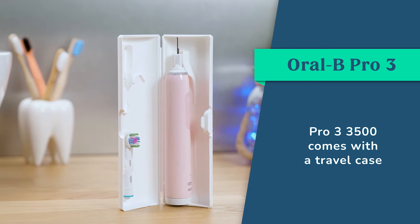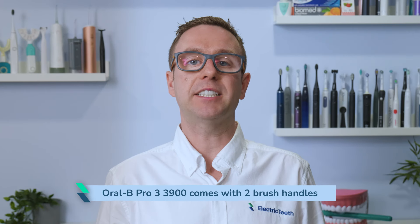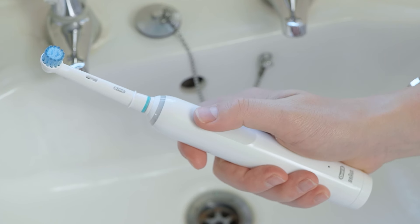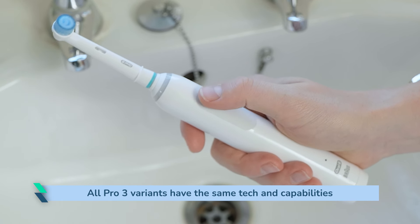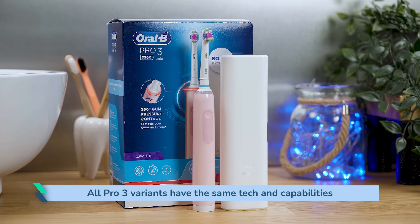For couples or families, there is also a Pro 3 3900 variant which includes two brush handles. This package can sometimes be better value than buying the handles individually, but do check the prices at the time of purchase. The technical capabilities and features of the Pro 3 are the same whether you buy the 3000, 3500 or the 3900. The difference is what is in the box — be it a travel case or an extra brush handle.